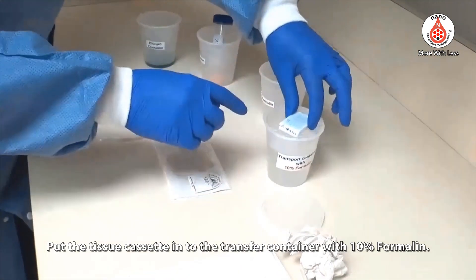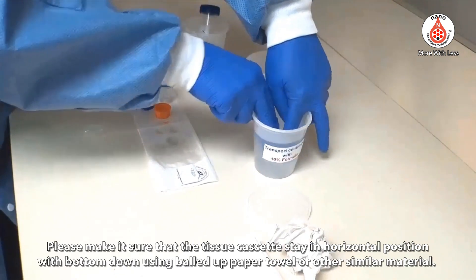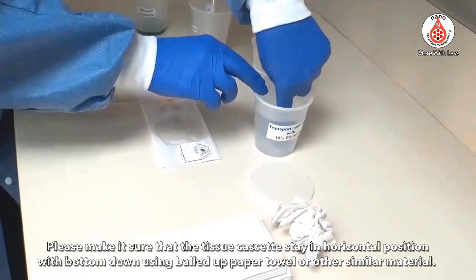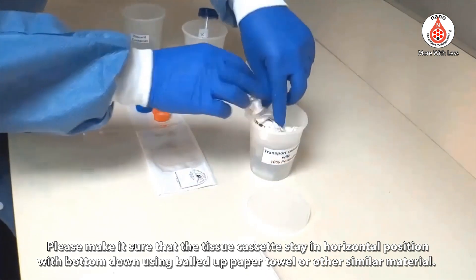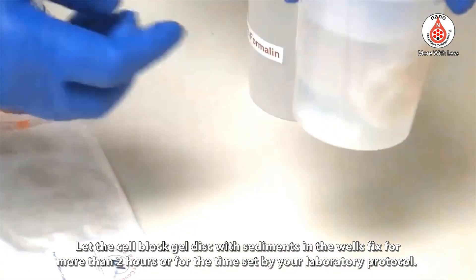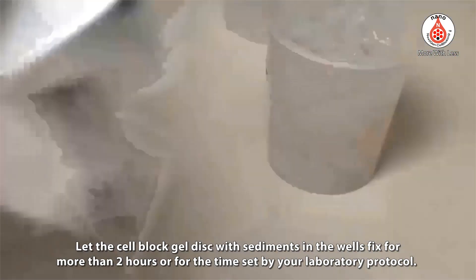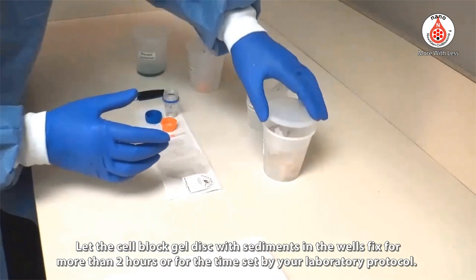Put the tissue cassette into the transfer container with 10% formalin. Make sure that the tissue cassette stays in a horizontal position with bottom down, using balled-up paper towel or similar material. Let the cell block gel disc with sediments in the wells fix for more than 2 hours, or for the time set by your laboratory protocol.